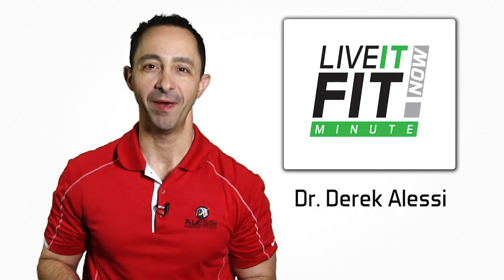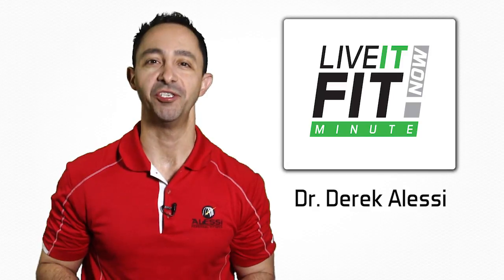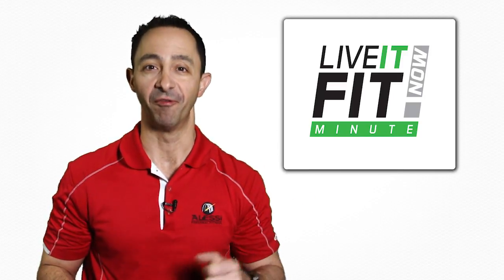Are you looking for a new sole mate? I mean a new pair of running shoes to support you at the gym? Well, if you're in the market for some new shoes, I want you to consider three things before you make your purchase.